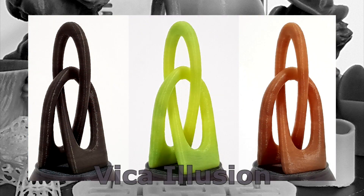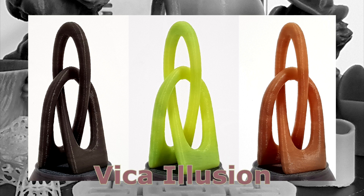As for designers, it is an extra bonus to see their models in different shades and colors with a single print.